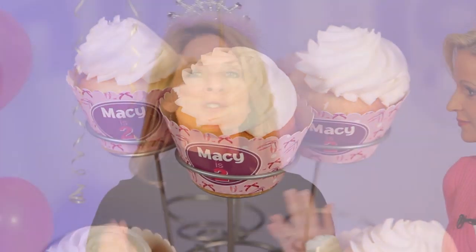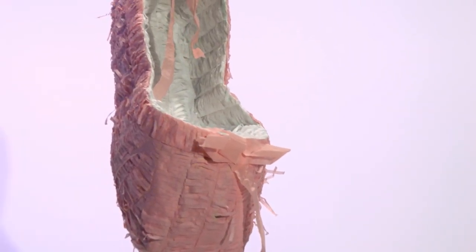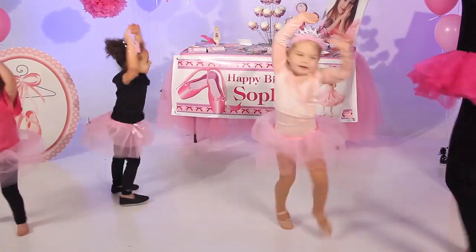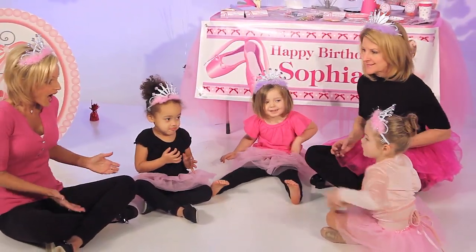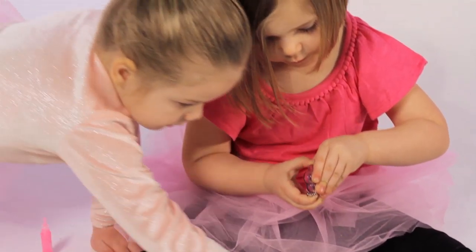Of course you have your cupcakes, blowing out the candles, and opening presents, but we also have this wonderful piñata you can fill with all sorts of treats. You might want to do some other things too — maybe bring a high school girl or two over to teach them a little dance and have a performance. Or grab a pair of ballerina slippers and play a little hot potato, passing them around.